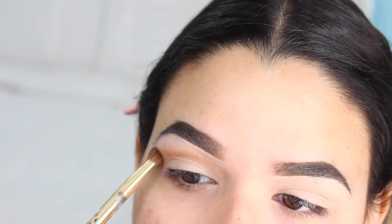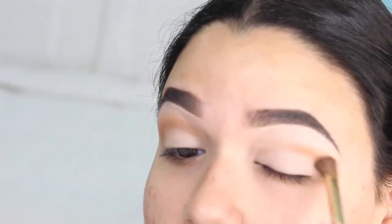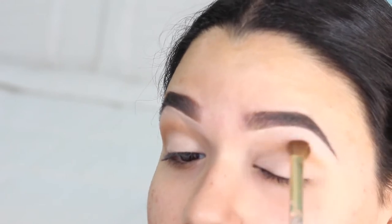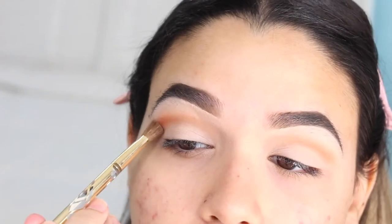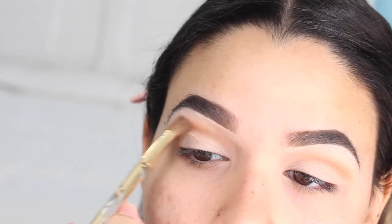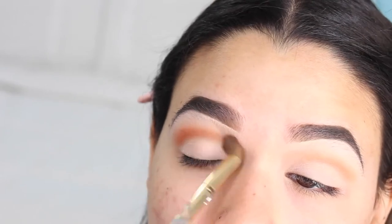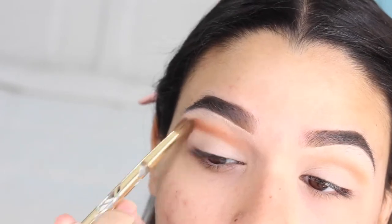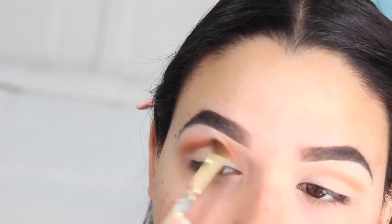Moving on, I'm going to be using the color Raw Sienna — I'm pretty sure that's how it's called — and I'm going to be applying this with a large blending brush all over my crease. Using the same brush, I'm going to be grabbing the color Burnt Orange. This is way darker orange than the first one I grabbed, as you guys can see, and this time I'm going to be blending this a little bit higher, almost reaching the brow bone.